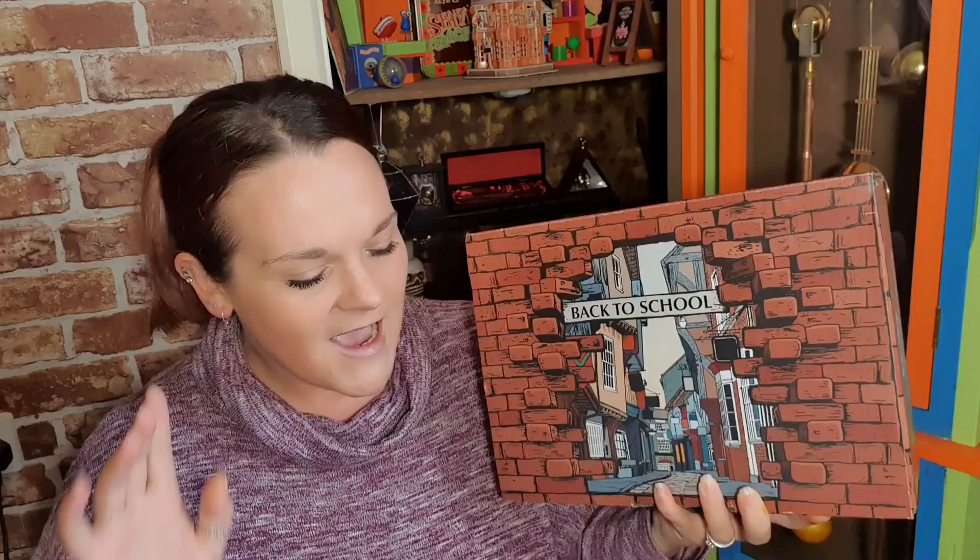I haven't seen any spoilers - I know a few people have had theirs but I haven't seen any. I'm very excited to get into this, so if you want to see what's in the back to school limited edition box from Geek Gear, keep on watching. If this is your first time here, hello and welcome! If you love anything to do with Harry Potter, hit that subscribe button. A massive thank you to my Patreons - they help keep this channel running. Patreon is linked in the description along with my social medias.